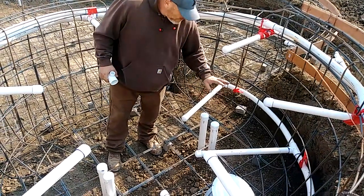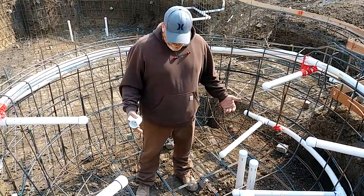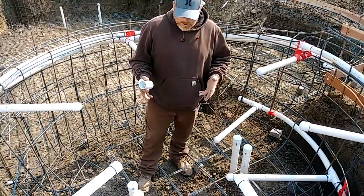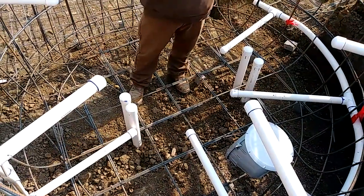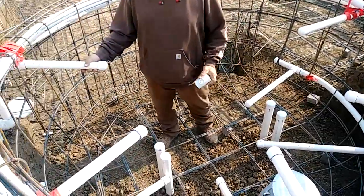I have two sets of suctions: I've got one for the jets, and a separate suction for the spa returns. You can also see we have two-inch suctions, inch-and-a-half returns, two-inch returns, and the jets all come out inch and a half.